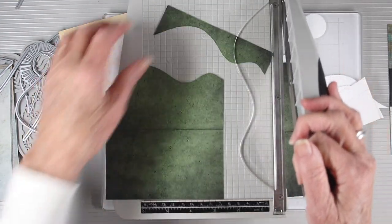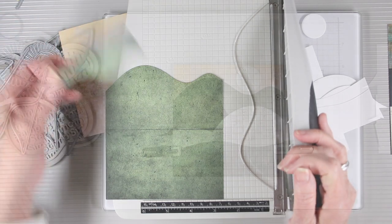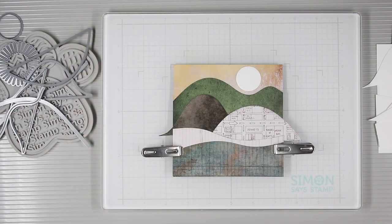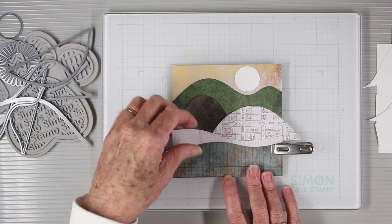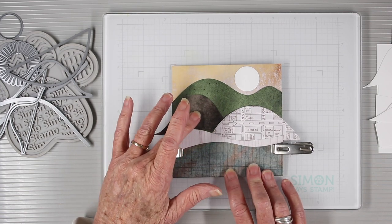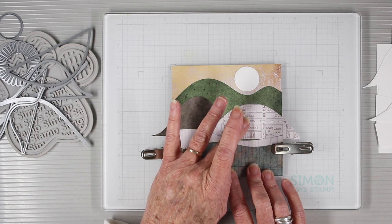Once I have that die cut I can trim it to the desired width and length. At this point I have most of my hills and valleys all die cut together and I've clipped them so that I can keep them in place and figure out the placement of my last hill.